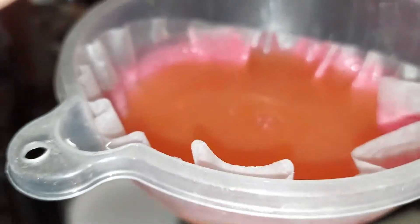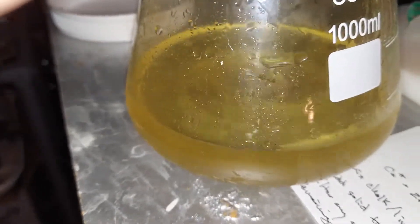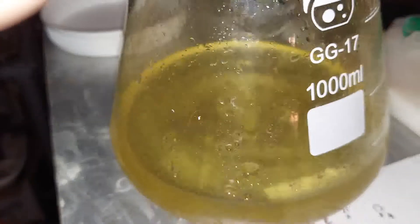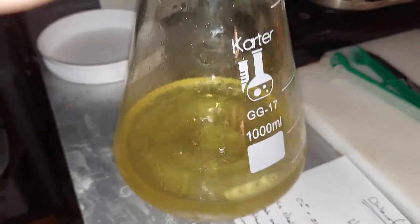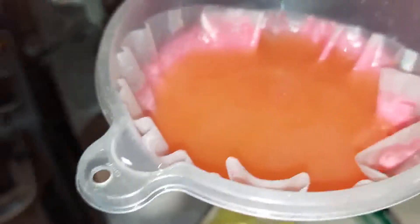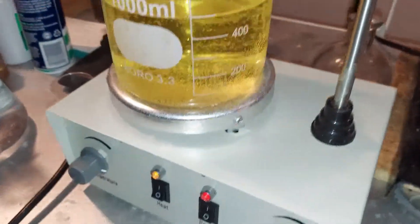It turns out that the pink color is a solid, because it's getting filtered out really easily. Pink is going in and yellow is coming out, so some pigment is passing through, but the pink pigment is not. I transferred the yellow solution to this one-liter beaker.